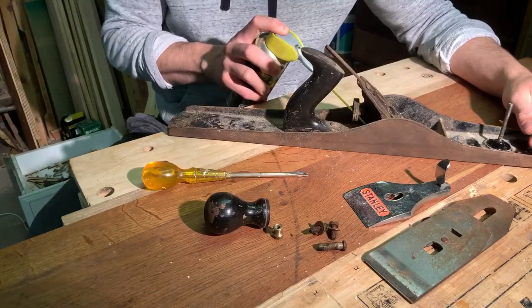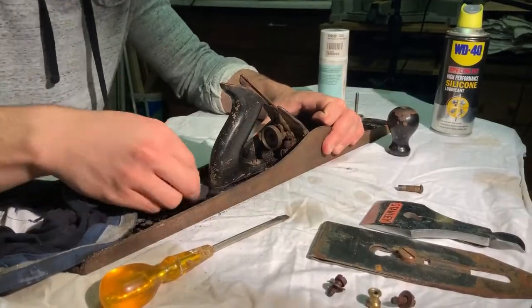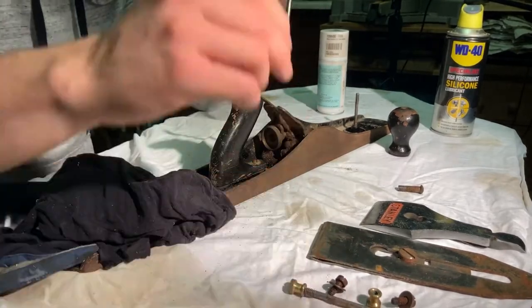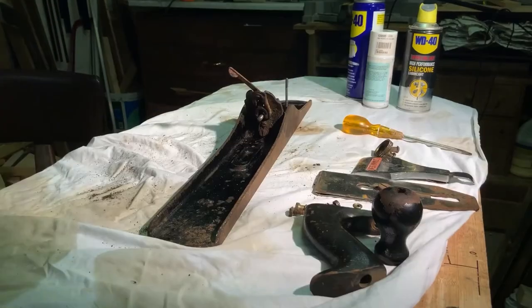I'm just starting by pulling it all apart. I find it's best to just strip everything down to its core components and then you can see what you've got. Here I'm just trying to keep track of all these small parts somehow. I'm throwing a lot of oil at stuff and just trying to disassemble the plane with as little effort as possible.